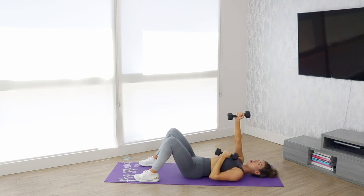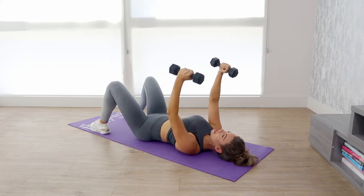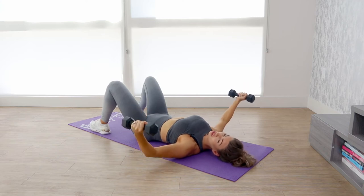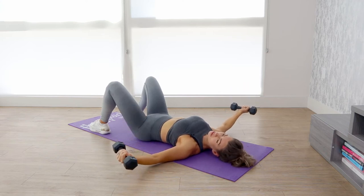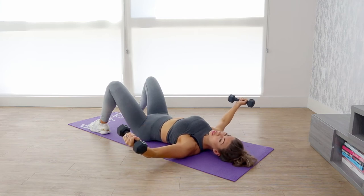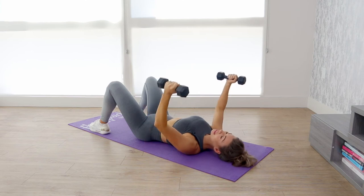Really important with the pectoral fly is that you do not lock out your elbows — you want a slight bend. Another thing to note is that the lower you go, the harder it is. So if you don't want to go all the way down to parallel, that's okay. And the less bend in your elbow, the harder it is. So if you want to make it a little bit easier, bend your elbows a little bit more.